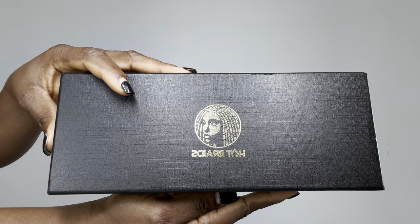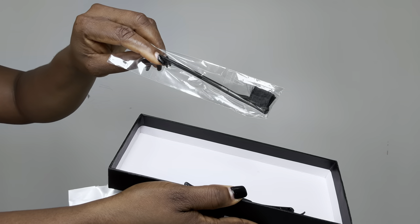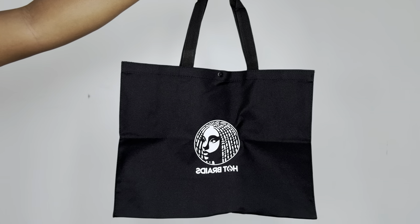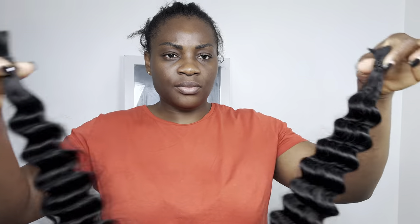It also came with this beautiful goodie box. In this box you have everything you need to braid your hair — you have the comb, the edge control, the clips, and these beautiful bags as well. When you unravel one of the bundles it has 250, 50 gram on it, which the two makes 100 gram.